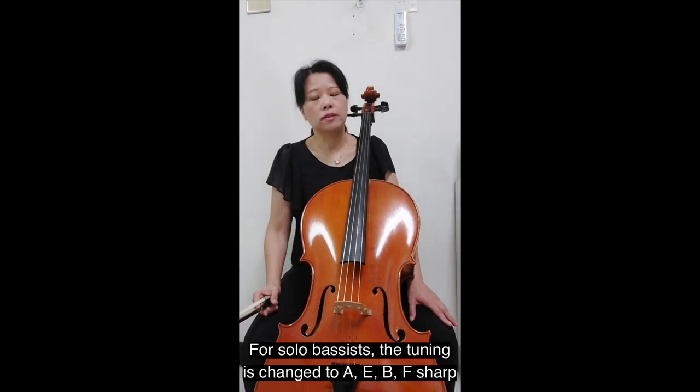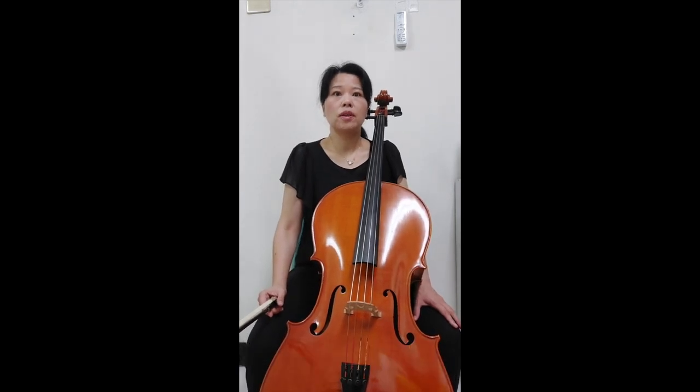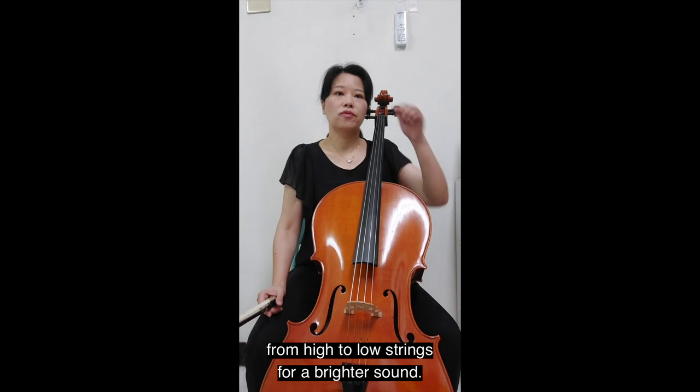For solo bassists, the tuning is changed to A, E, B, F sharp from high to low strings for a brighter sound.